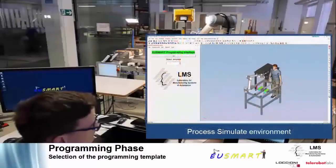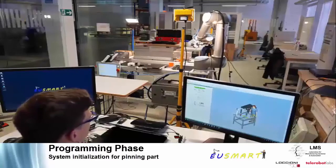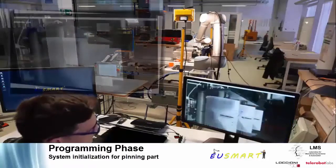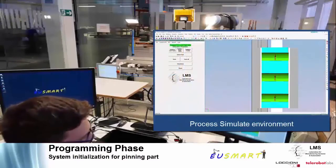The EU SMART system does not only provide a simple programming solution for very specific assembly operations. Users can select among various operations depending on programming templates that are stored in the database. The programming for a pin insertion operation is demonstrated.